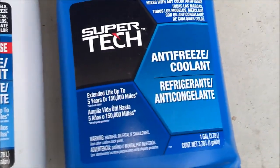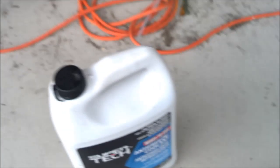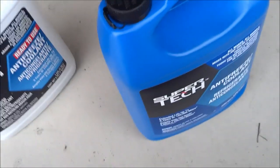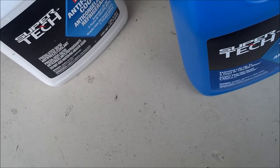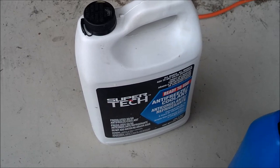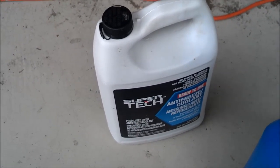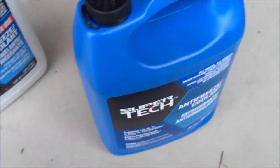The other option just says antifreeze coolant and before you use that, you want to mix it with some water. What I've got here is an empty jug — I'm going to fill that halfway with water and then the other half with this straight antifreeze. If you don't have an empty jug, you can buy it ready to use the first time, and then once that jug is empty, fill it halfway with water and buy one that's not pre-mixed to save yourself a few bucks.